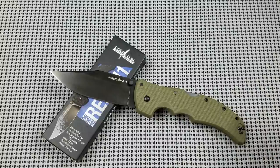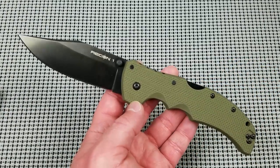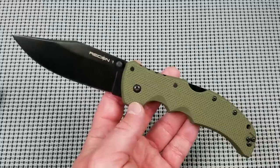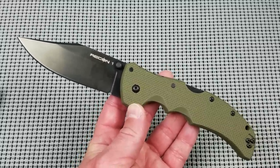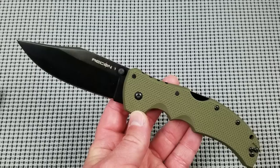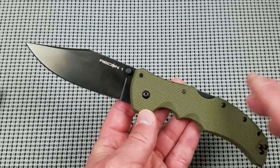I will say this about the weight — it does not feel heavy in the hand at 5.26 ounces or 149 grams, because it is such a big knife. That is actually fairly lightweight.